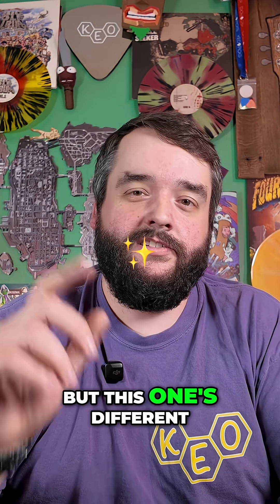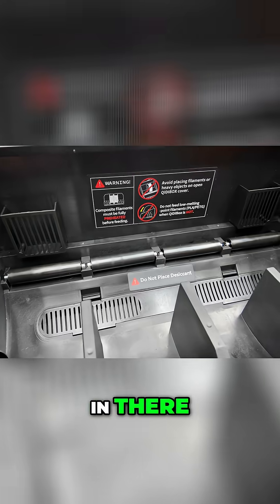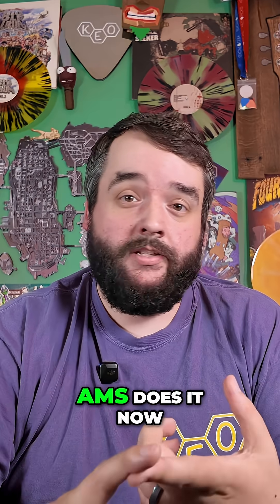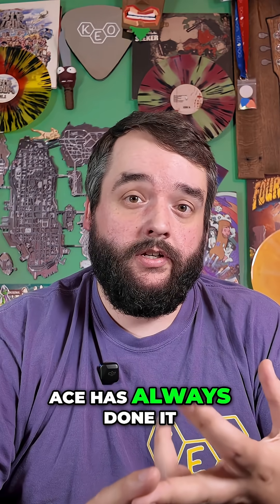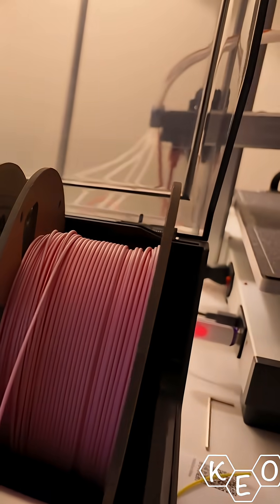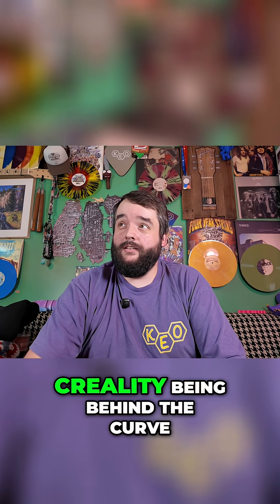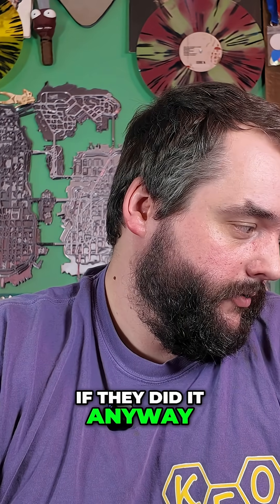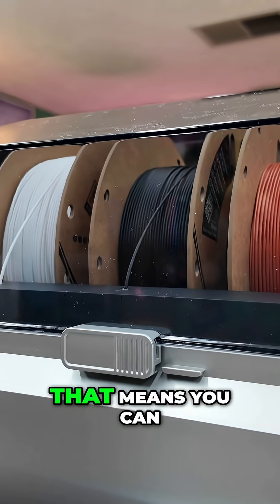Everybody's got one of these boxes, but this one's different — the box itself is sealed and it's got a heater in there. That's something we should expect from any multicolor unit these days. AMS does it now, ACE has always done it, CFS still doesn't do it — imagine that, Creality being behind the curve. The Chidi box has a filament dryer inside of it.